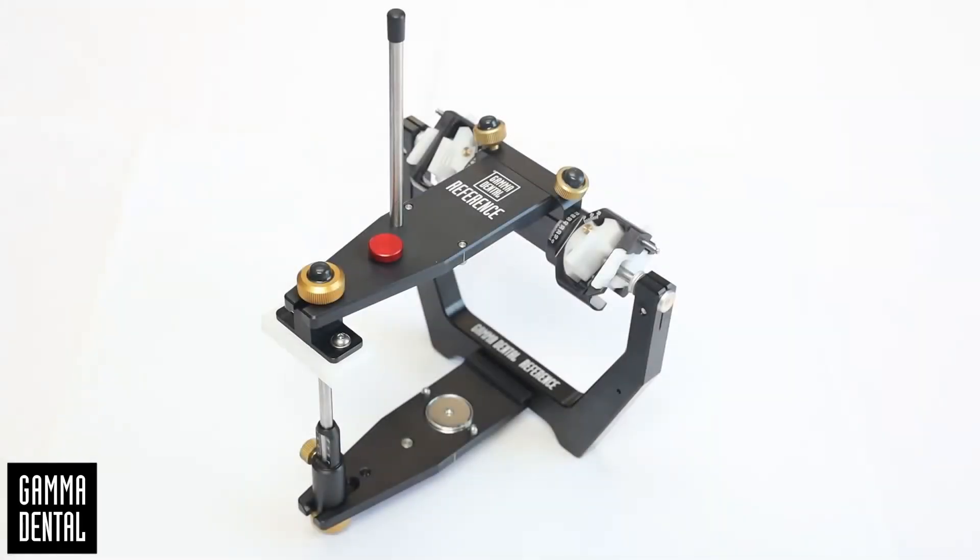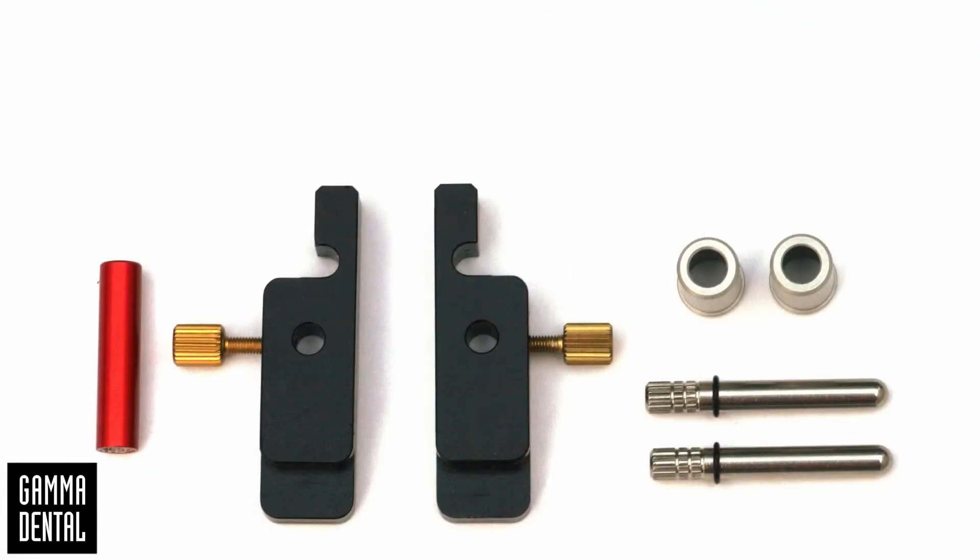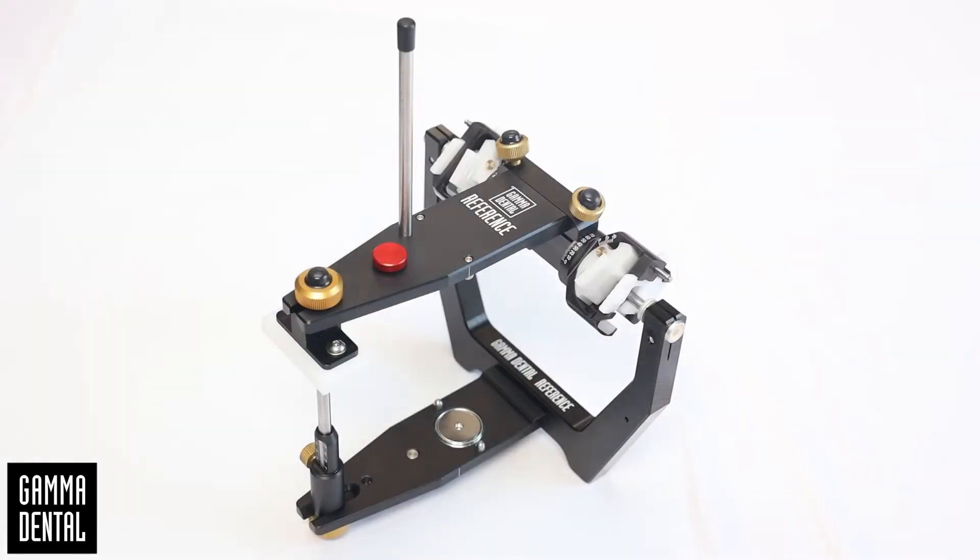For checking the articulator you need the reference calibration key, the SL adjustment set type 2, and plaster — for example GC Fuji Rock type 4, or plaster of other brands with a similar characteristic. Now we will show you how to calibrate the articulator step by step.